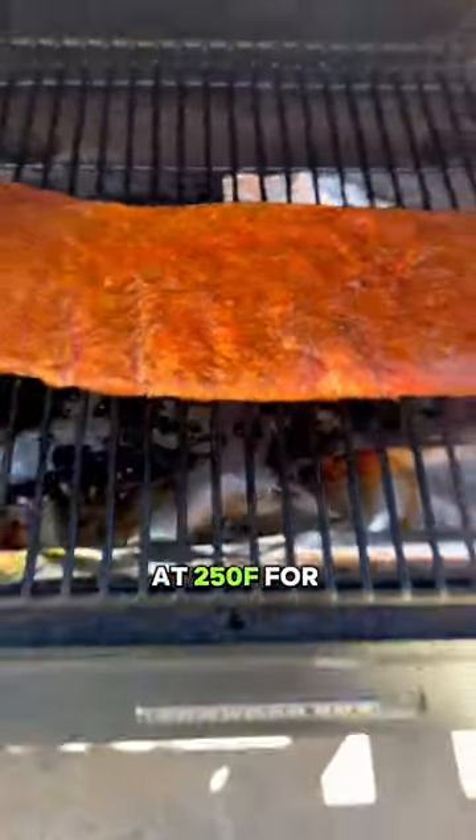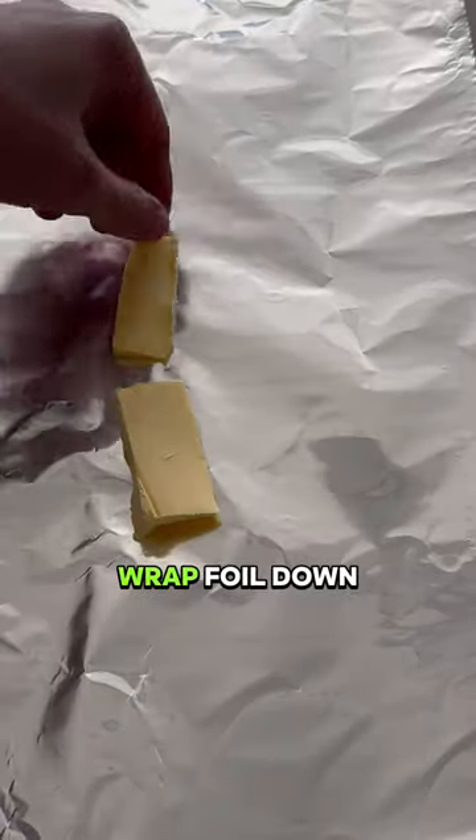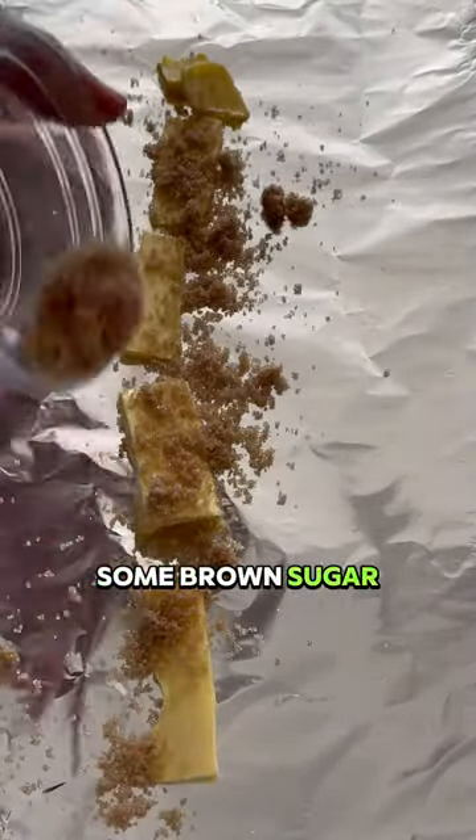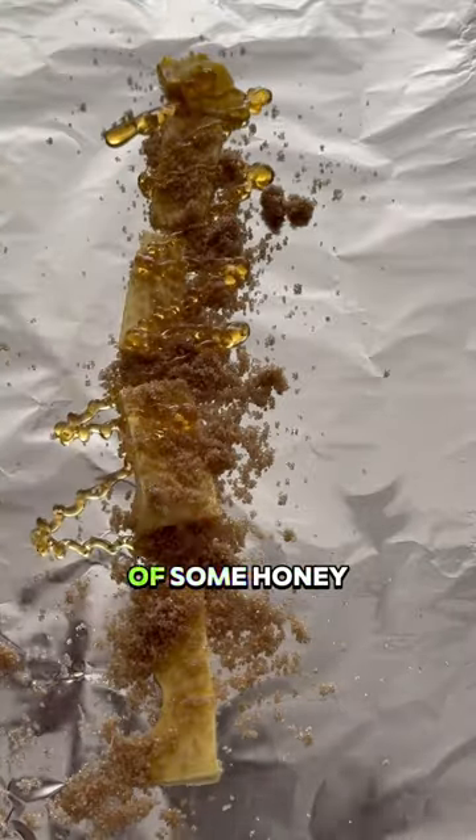Smoke this thing at 250 for three hours. Then you're going to want to prepare your wrap: foil down, add in some pats of butter, some brown sugar, and a drizzle of honey.